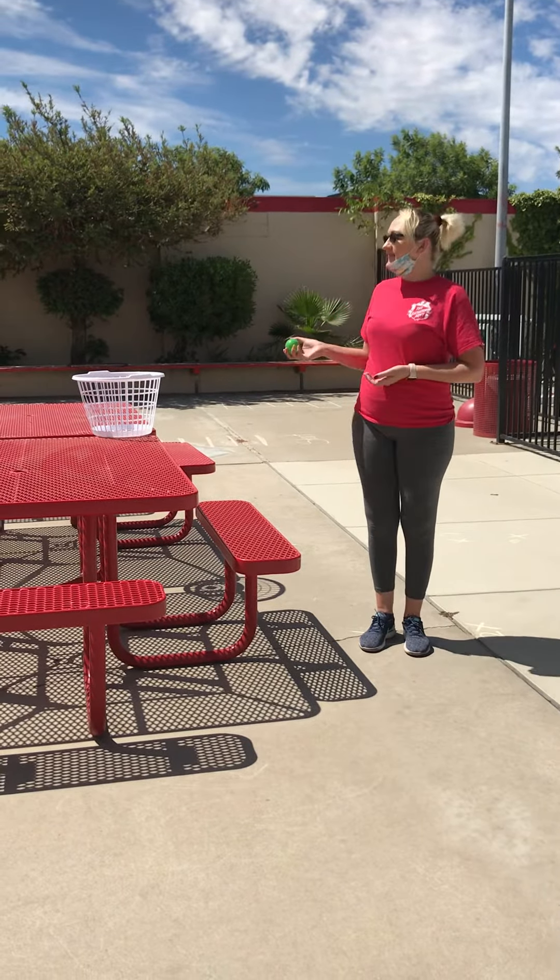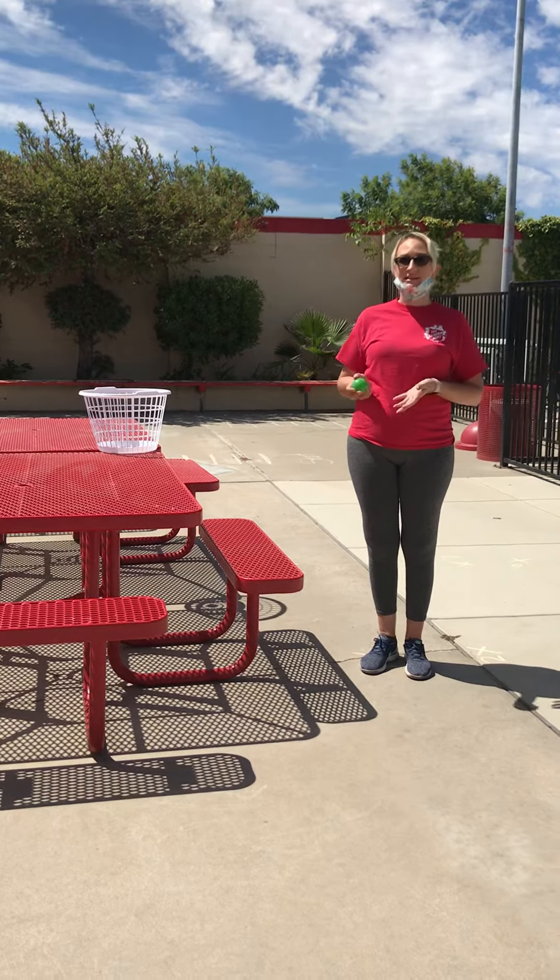Hello guys, my name is Stephanie from Modesto Red Shield. This is video five. Today's game is called Around the World and it is a basketball game.